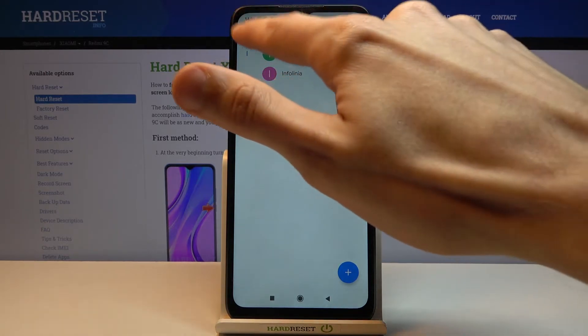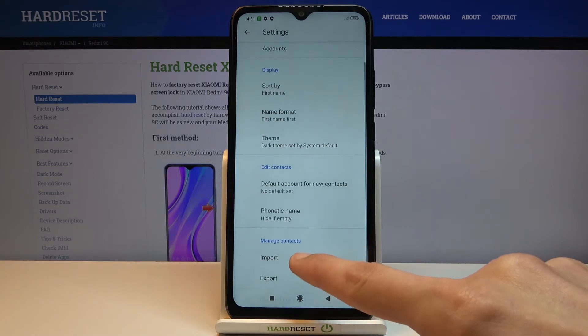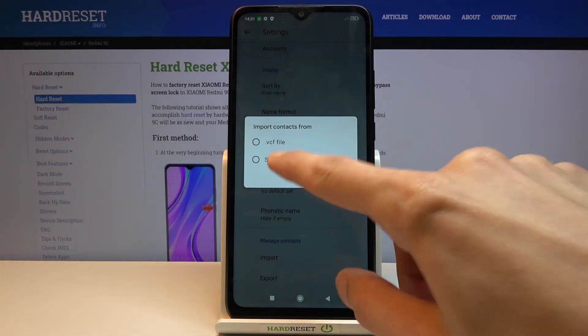Once you have opened the contacts, tap on the three bars and go to settings, where at the bottom you should see an option to import. From here, select that you want to import from SIM card.